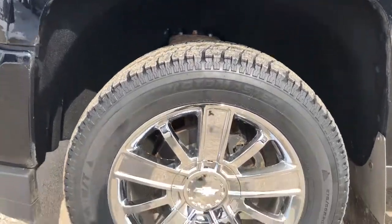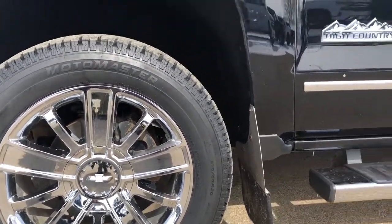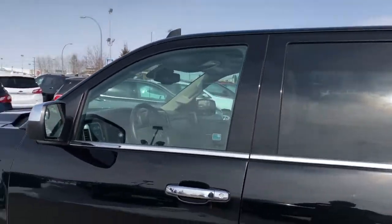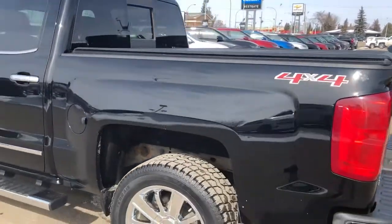Now back onto the exterior. We can see our alloy rims with Chevrolet bowtie center caps, High Country and chrome badging off to the bottom of the door panel, those chrome running boards, rear privacy tint, and we also have chrome mirror caps on this vehicle, as well as 4x4 badging on the rear.